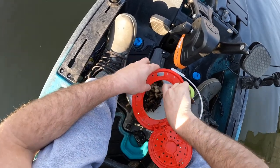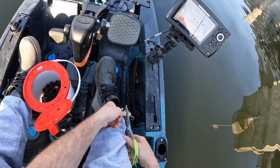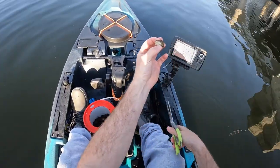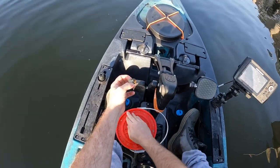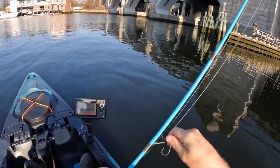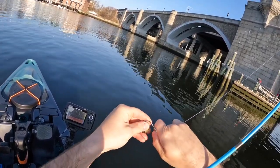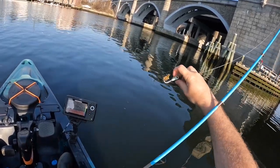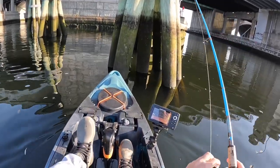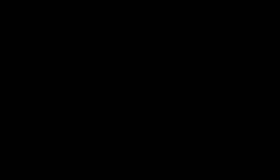All right, let's see what we can do here. Got my bucket of Asian crabs. I'm going to halve most of them and use the smaller ones whole. Really going to cut all the legs off — I just want like a little bite-sized piece since these fish are just waking up down there. I'm using a nice small jig head too — I think this is three-quarter ounce, nothing crazy. Just throw that on. That's a nice little bite-sized morsel for the tog. Drop it right down in here.